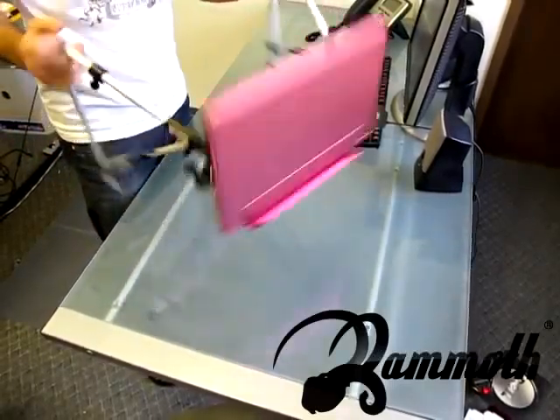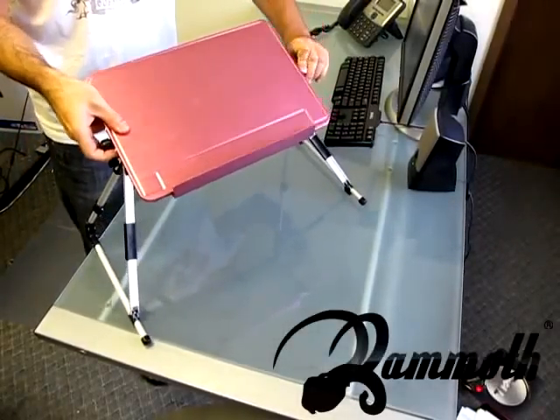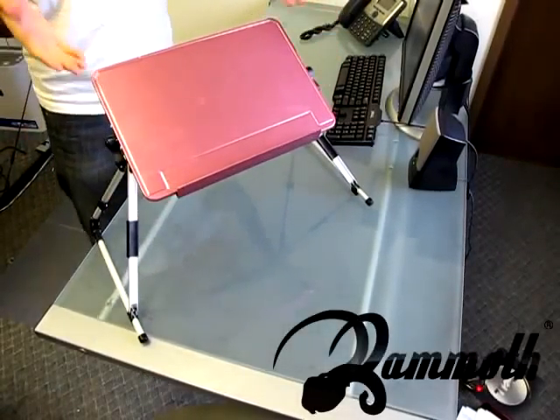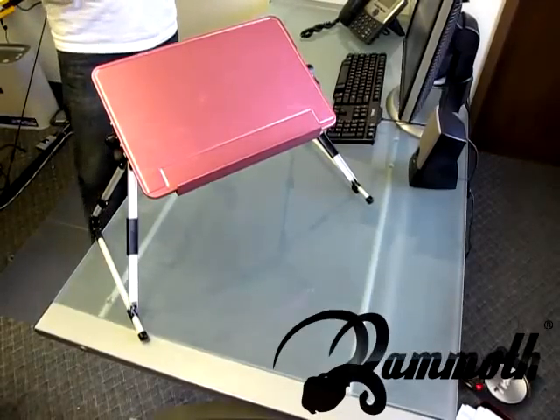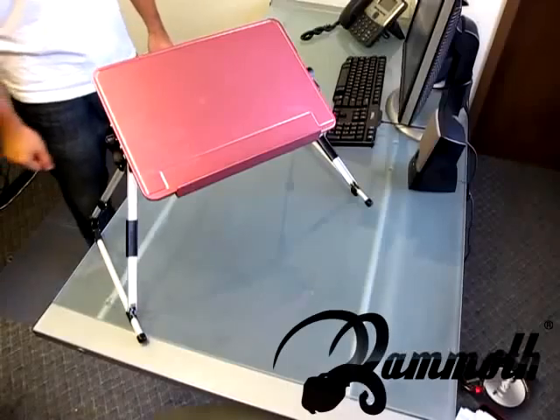All right, now that we have this here, flip it over, lock it in place, and there you go. You have your portable aluminum tabletop, and this comes in black, pink, blue, and silver color. Thank you.